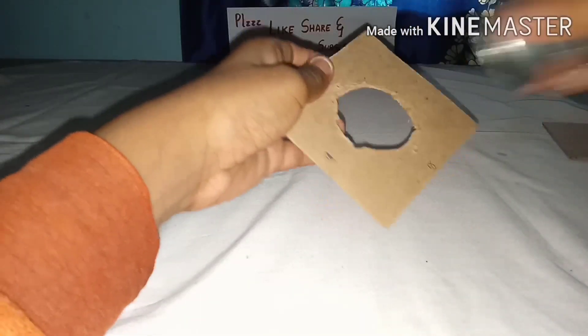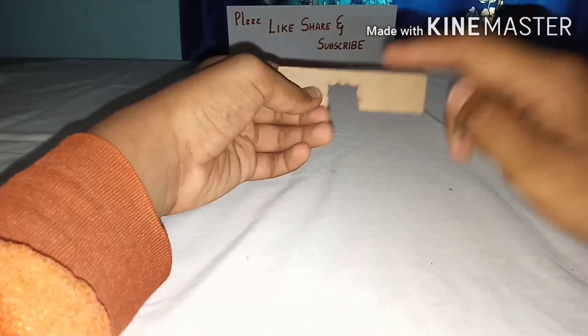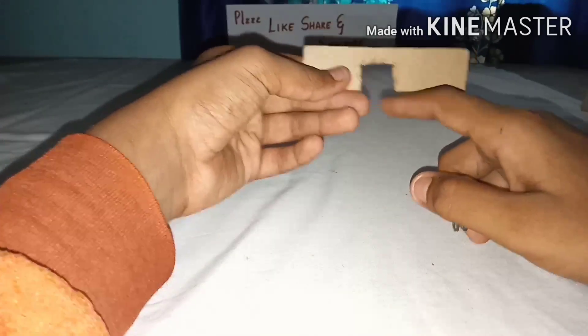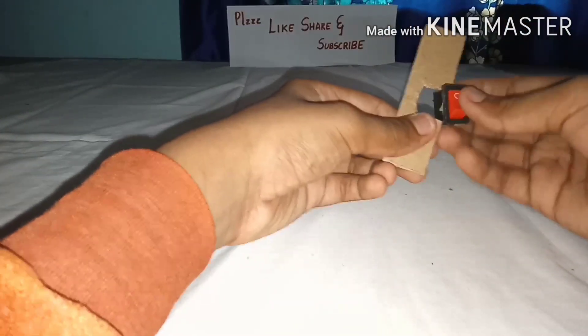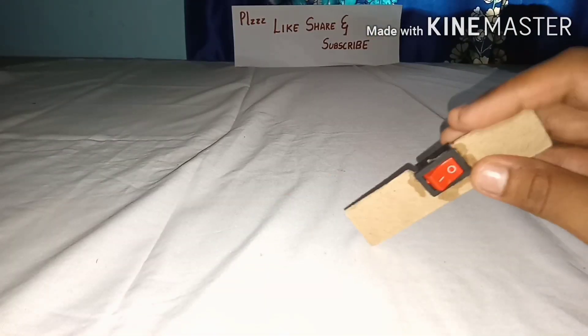First, make a hole to insert your three-wire speaker. After inserting the three-wire speaker, take a small piece of MDF board, cut it to insert your switch. After inserting your switch, take the three-wire speaker and fold the wire to it.